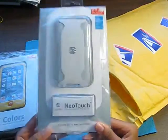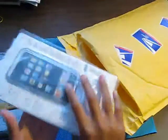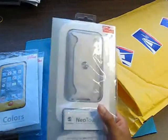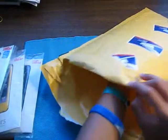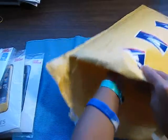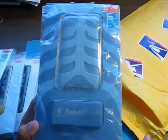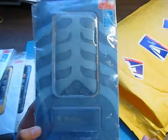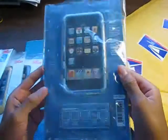Next, we do have a SwitchEasy Neo Touch for the iPod Touch 2G. If I like this case, I'm going to go ahead and get the black one, switch up the colors — it'll look awesome. And the last item that I ordered — I did order all these because there was a big 40% off — so next is the SwitchEasy Rubble. This is the Celestial Color, and it's for the iPod Touch 2G. Looks very nice.